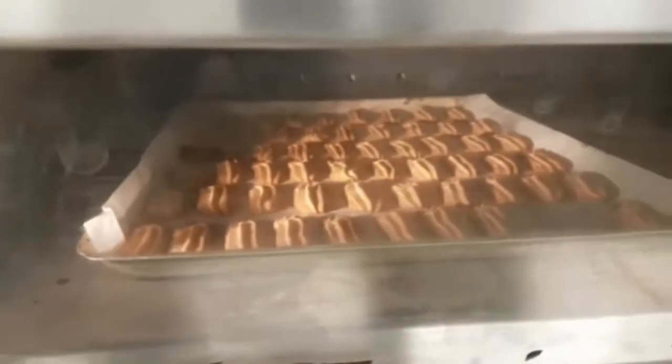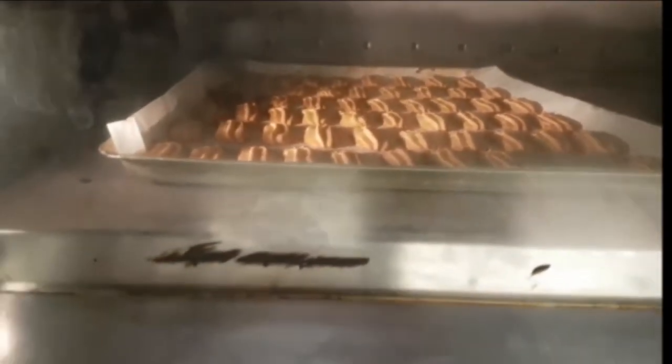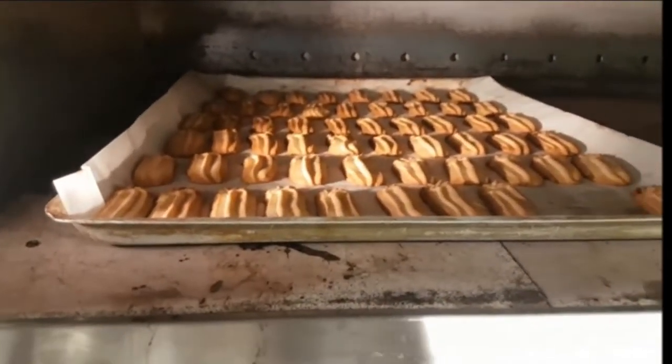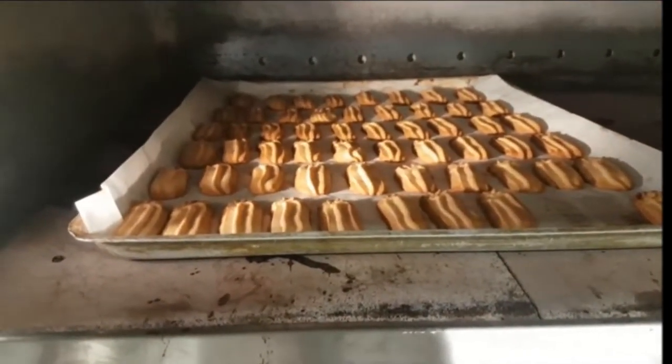You get a crunchy biscuit — a very good pairing with tea or coffee. You can also dip it in raspberry jam and it will be fantastic.